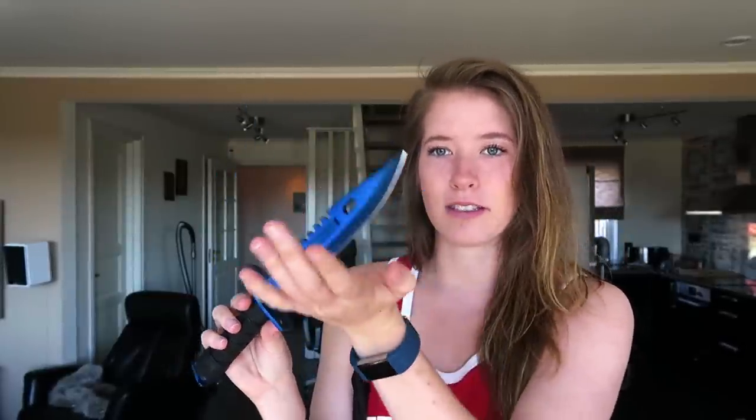One thing I forgot to mention in my previous video — I got a lot of comments about this — is that these knives are unsharpened. They are somewhat sharp, but you can't really cut yourself. In my previous video I did cut myself, which was stupid. You can get paper cuts from it, but it's genuinely not sharp. I do believe you can sharpen them, and I actually want to try that in the future to see if it can cut through things.